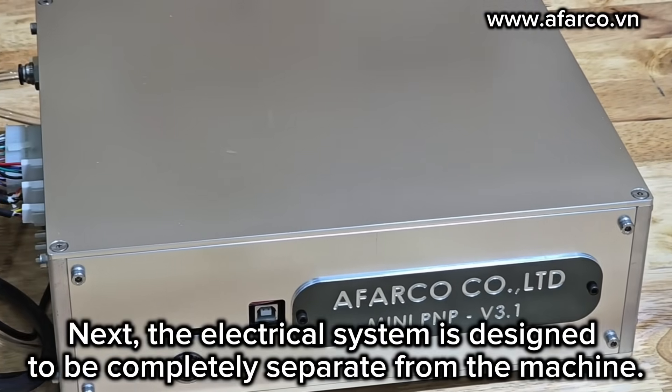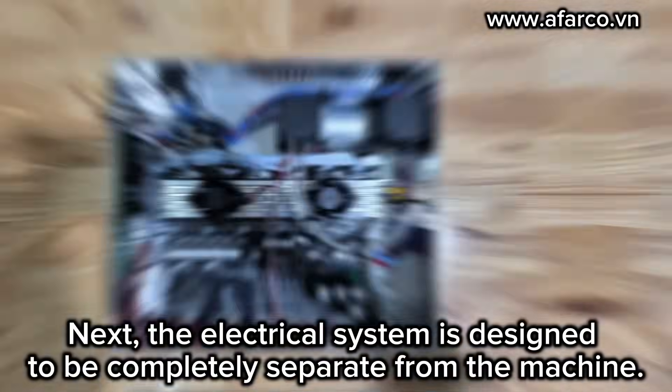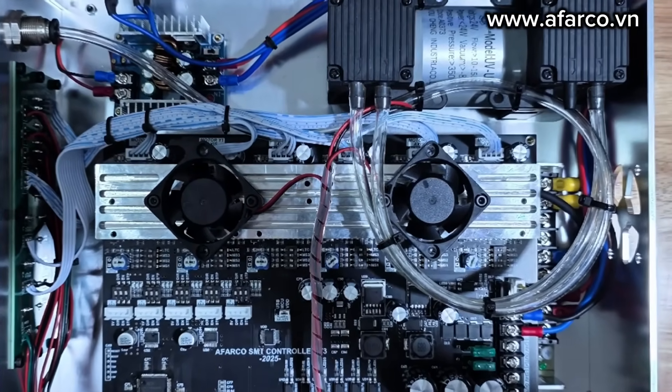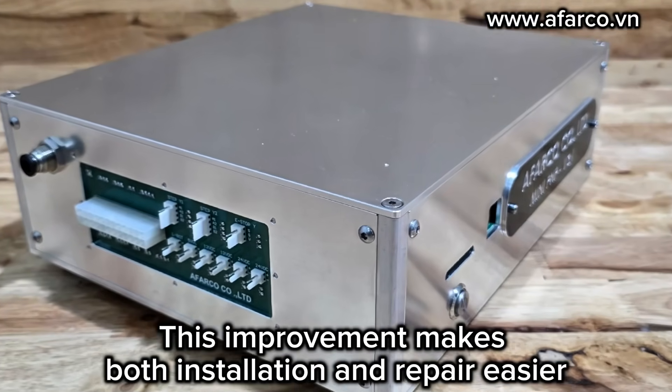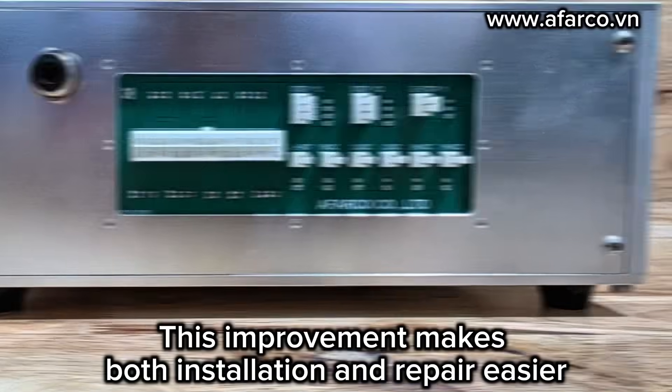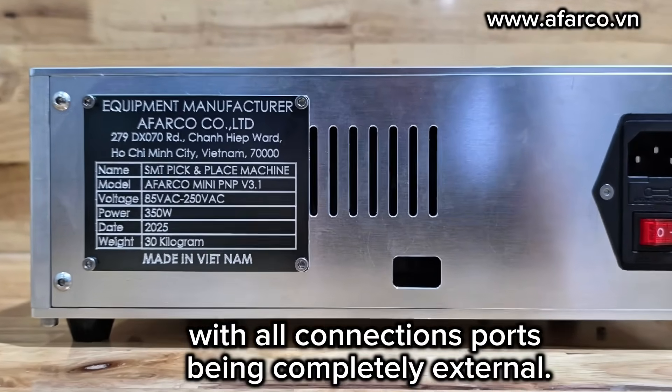Next, the electrical system is designed to be completely separate from the machine. This improvement makes both installation and repair easier, with all connection parts being completely external.